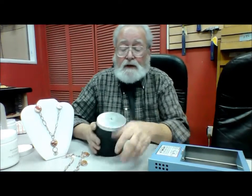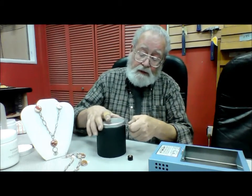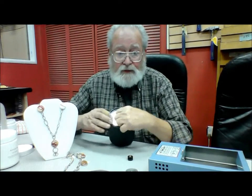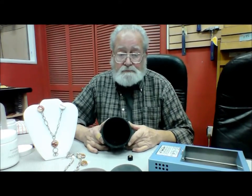Let's first take off the lid. In order to do that, we'll just open it, take the lid off, and then open this by breaking the seal around the edge and pulling it off. And there's your tumbler barrel.